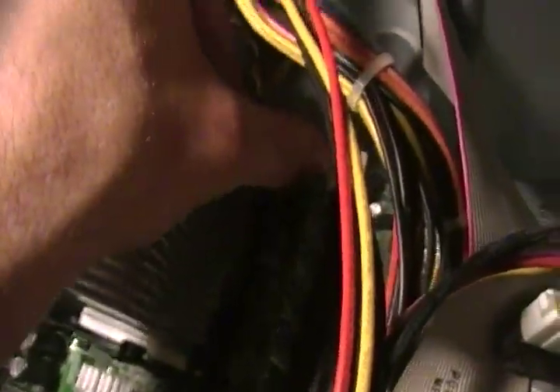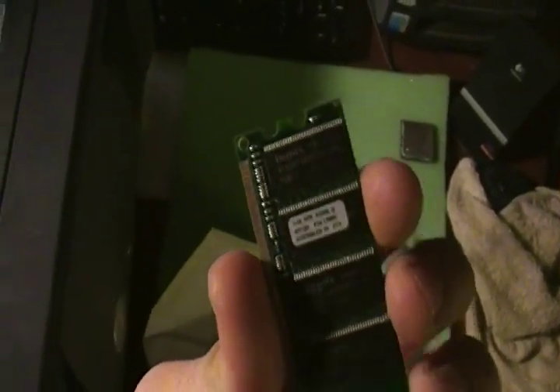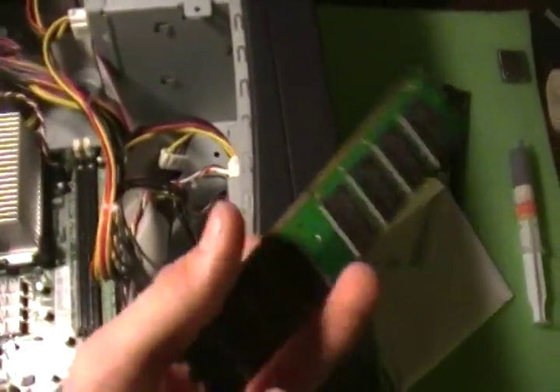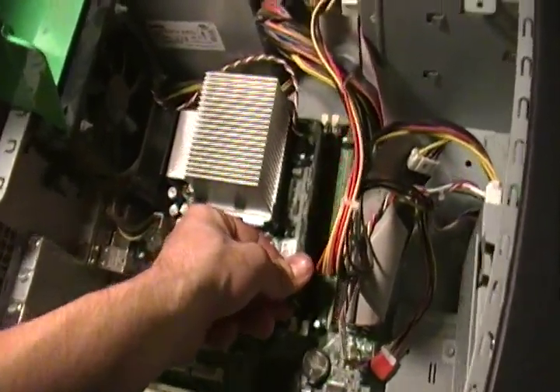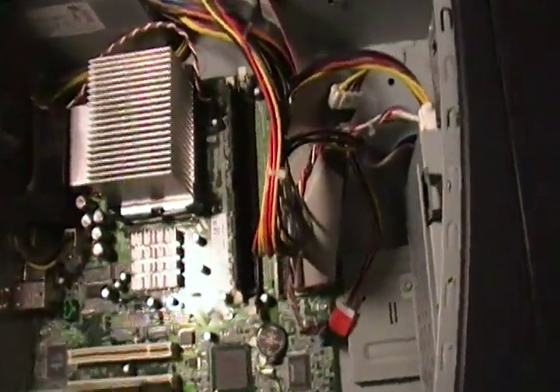Now let's take a look at the RAM. It looks like we have 256 megabytes, which is about standard for these machines. Let's replace that with something a little bigger — this is a one gigabyte DDR stick, old technology but still works. Stick that right in there. This is four times more RAM than it had before, and the processor is up from 2.2 to 2.8, so we should see a significant increase in speed.